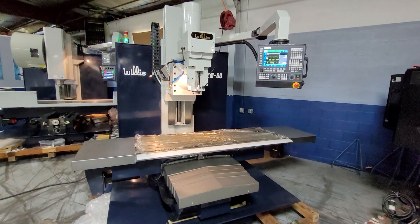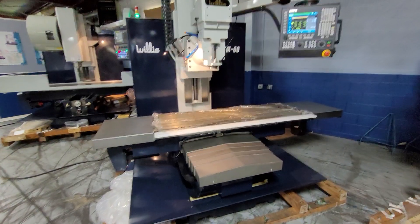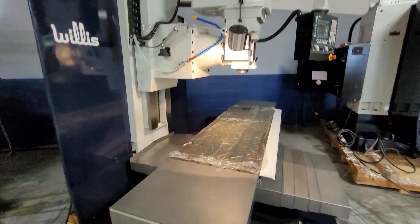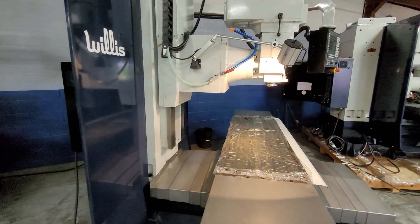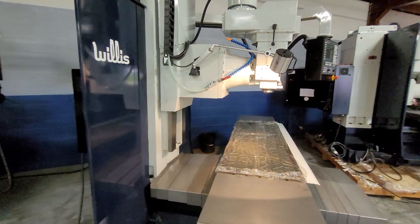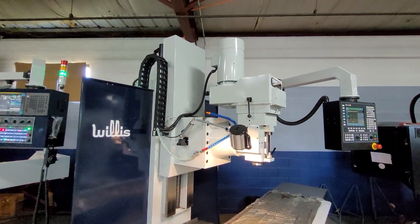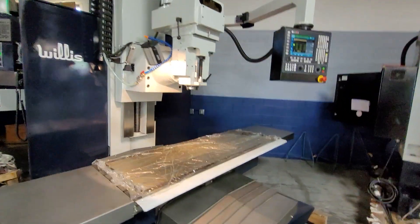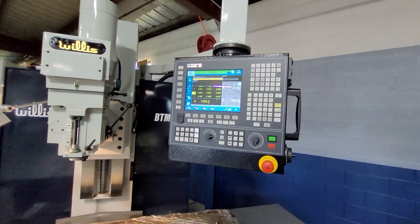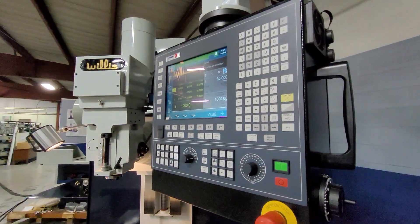This is our model BTM60, which has a 24 by 73 inch table and 30 by 60 inch XY travels, fully usable. The throat depth from the column out to the spindle centerline can handle about 31 inches. Again, the same 10 horsepower motor at 100 percent duty, steel way covers, work light, and the same Fagor 8058 controller with the MPG handwheel.